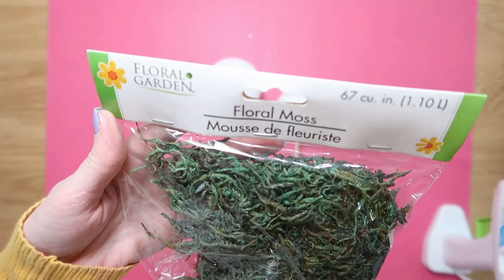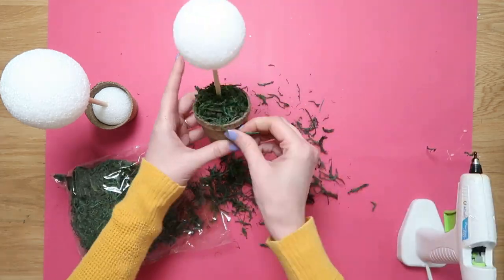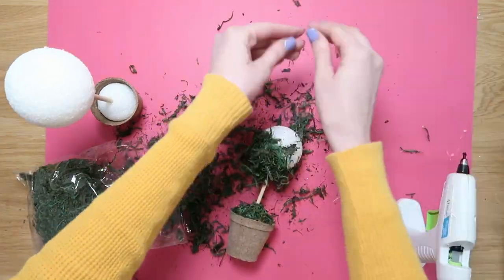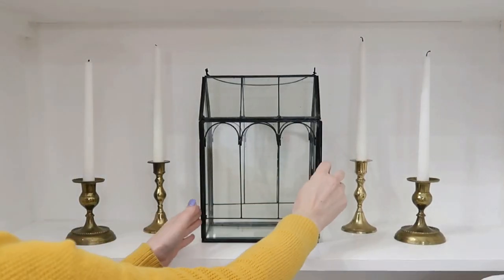Another one of my favorite Dollar Tree finds during spring and summer is their green floral moss — such a great deal and I love adding it to everything. The green gives everything a nice pop of natural color. I'm using hot glue to cover the styrofoam with the moss, creating inexpensive and really beautiful topiaries.